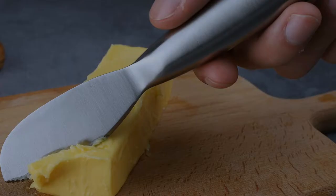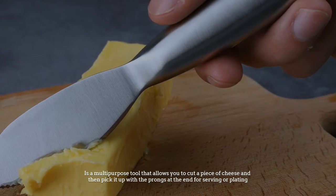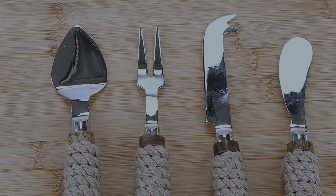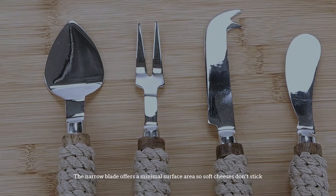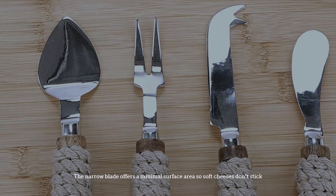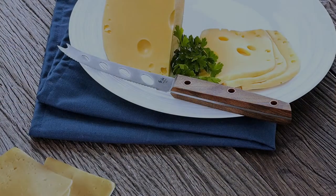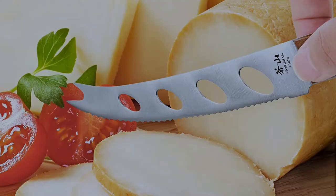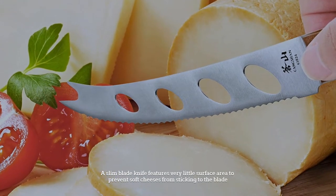Number four: prong cheese knife. The prong cheese knife, or fork-tipped spear, is a multipurpose tool that allows you to cut a piece of cheese and then pick it up with the prongs at the end for serving or plating. The narrow blade offers a minimal surface area so soft cheeses don't stick.